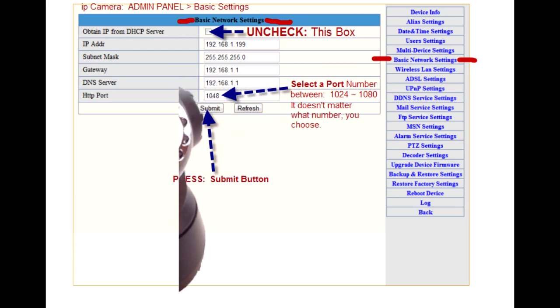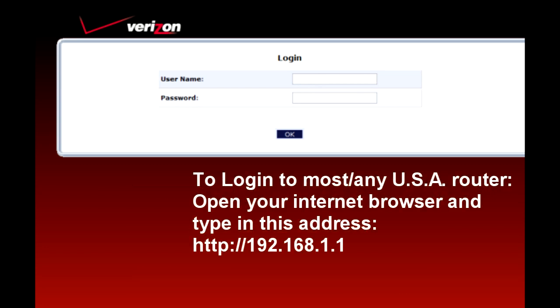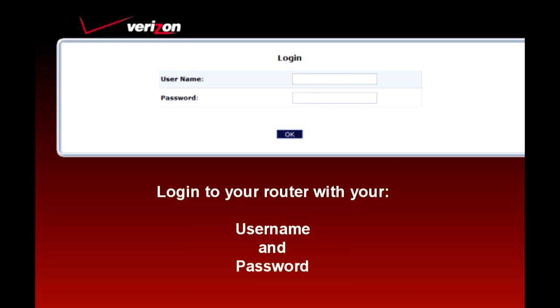The first thing you want to do is log into your admin panel on your camera. Please feel free to pause this at any time to take notes. Sometimes the hardest part about logging into your router is remembering your username and password.